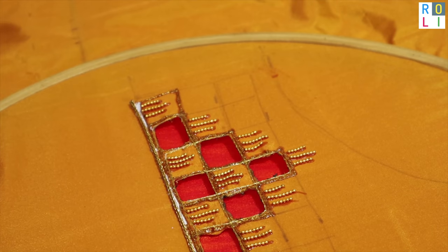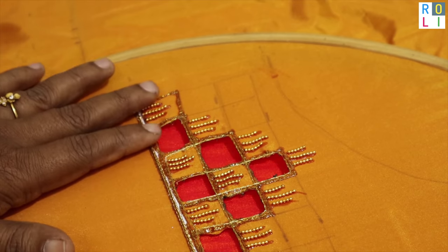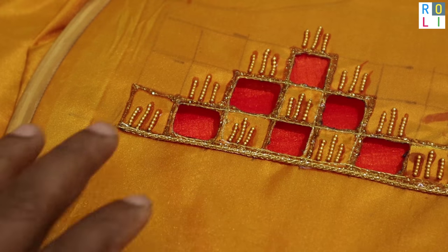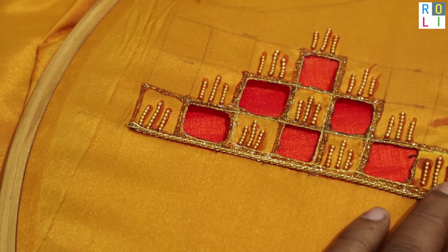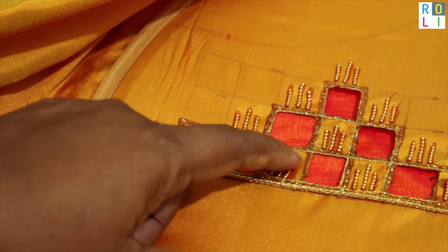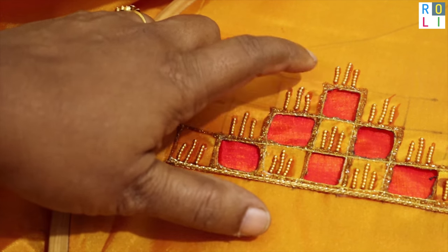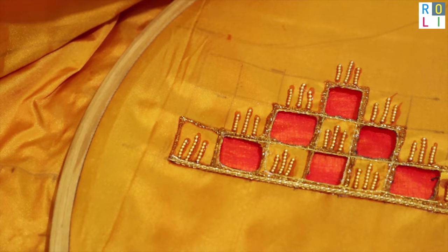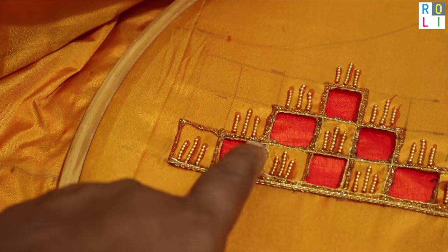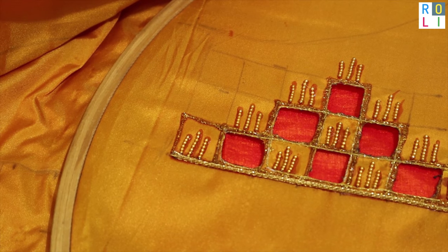Now you can add a golden rope to the neckline — this gives a very added look. You can use the 3D liner in the same color. You can use the pattern with the pattern and add this color.